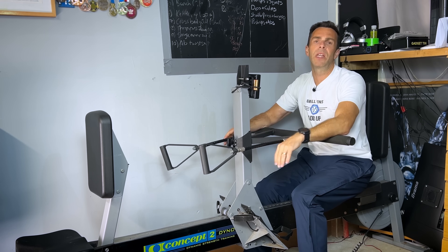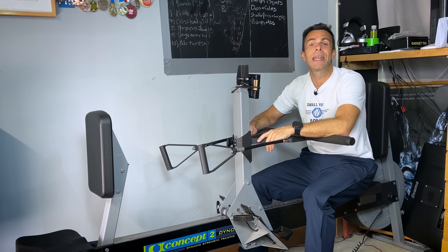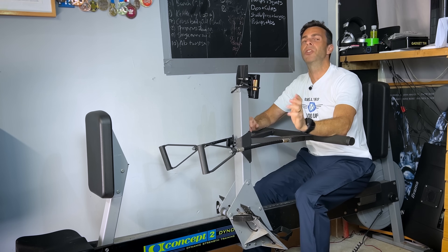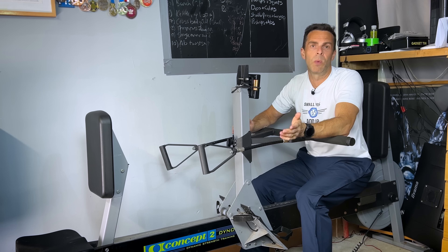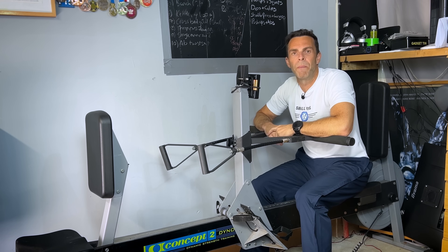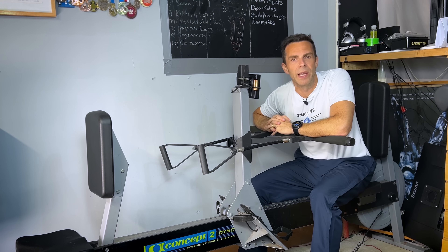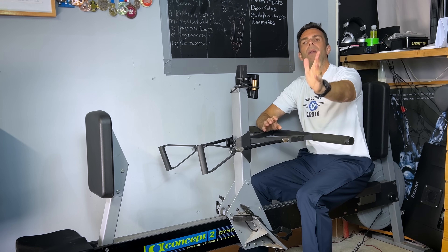I've got lots of technique videos, reviews, and hundreds of row-along workouts here on this channel if you're interested. Please let me know what you think of this video or any of my others, and until I get a chance to invade your PC or phone again — look after yourselves, row well, be well, bye!